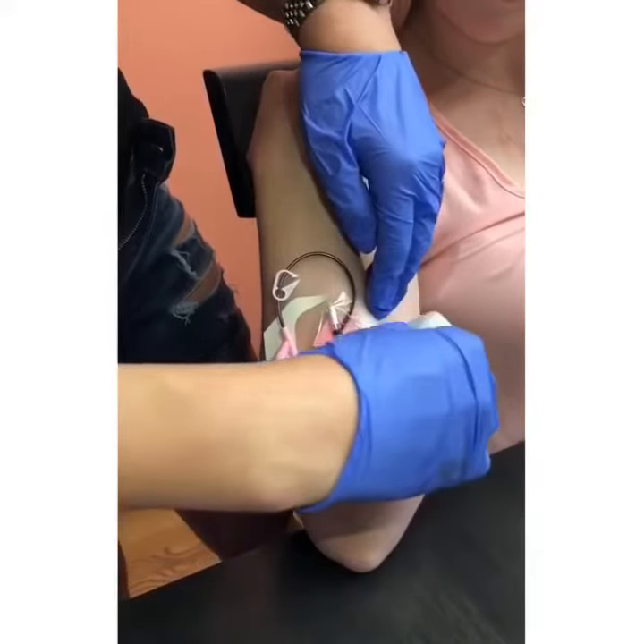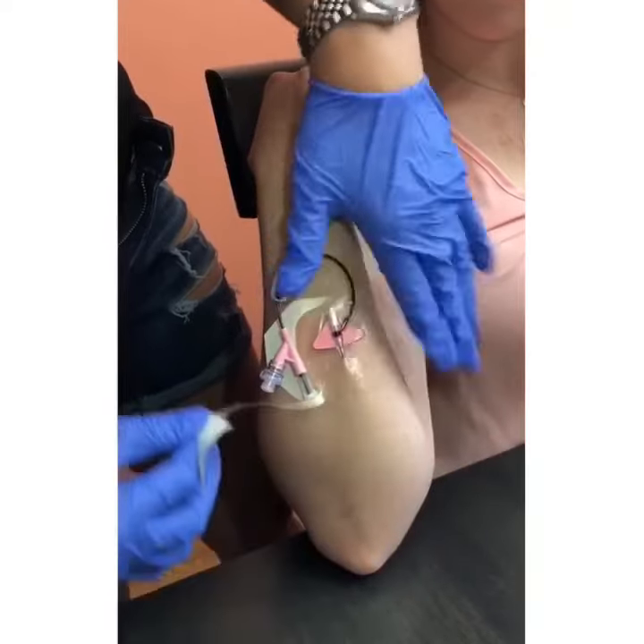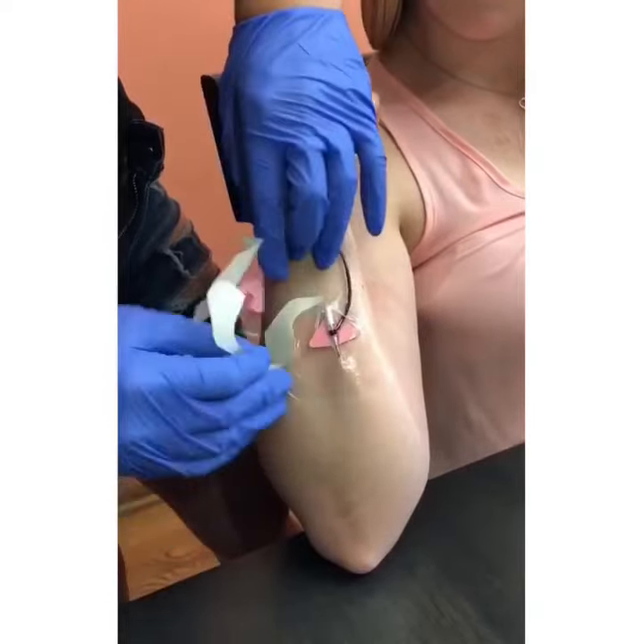The skin on this part of the arm is thicker than the skin of the inner forearm, so it is less painful for patients as well.